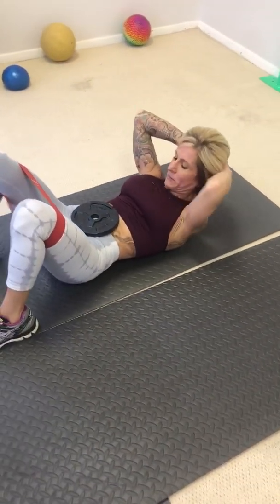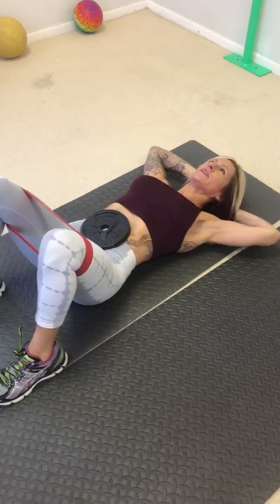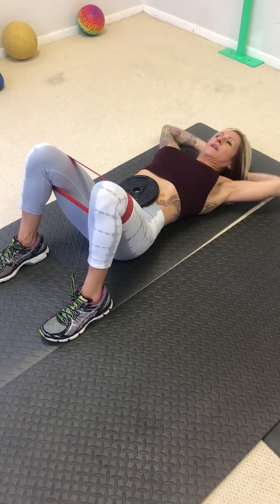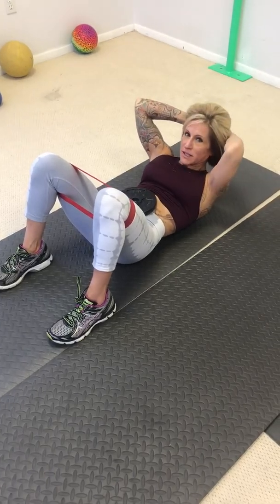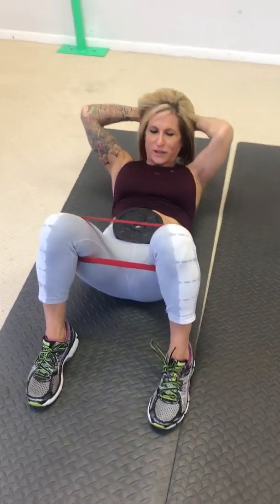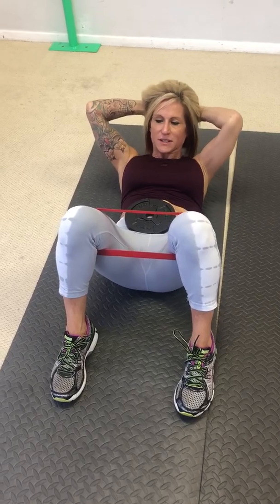And we're going to go center. Go. One, hold, two, squeeze, three, four, five. Hold it. Six, seven, eight. Get ready to pulse. One, two, three, four, five, six, seven, eight.